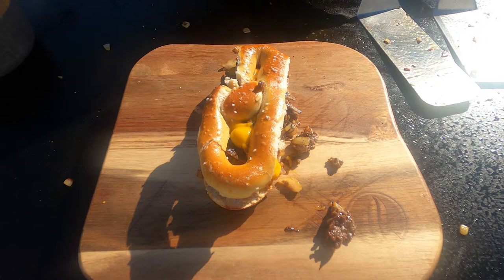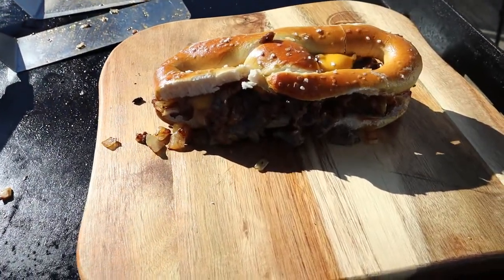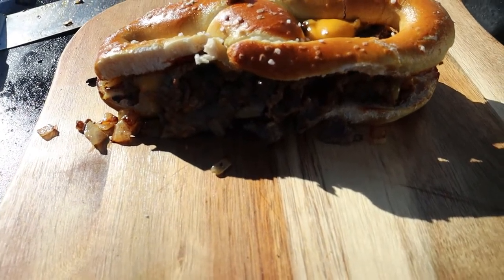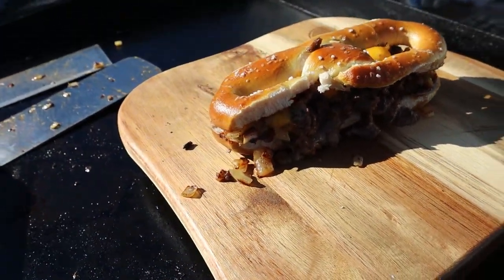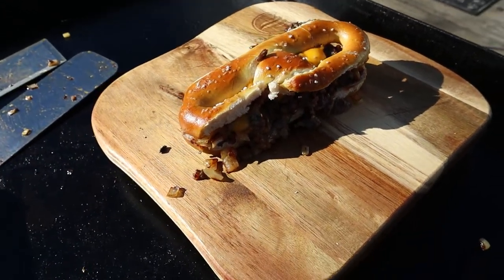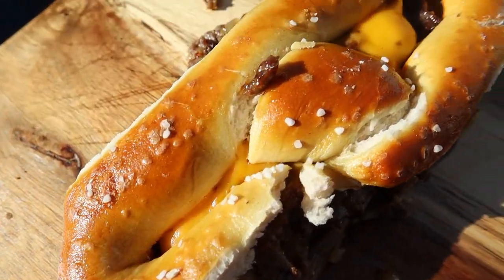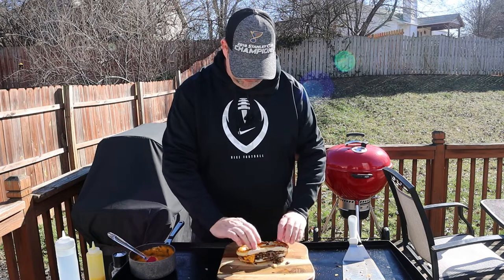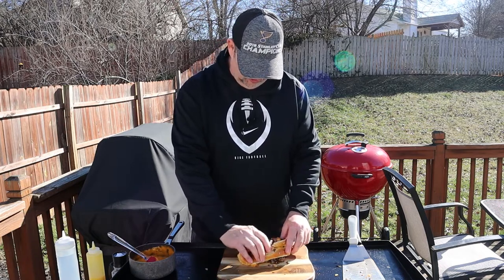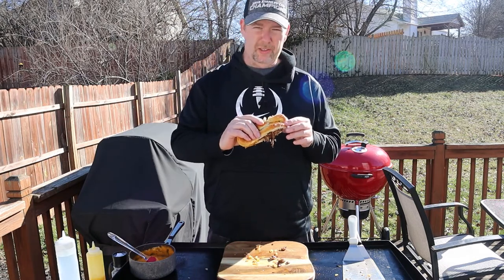We're gonna let that cool a second. I want to get some good shots of it with my camera, and then we're gonna give it a try. Alright, it's that time to give this thing a try. It's gonna be messy — probably should have cut it in half, but whatever. It's still gonna taste good. Just gonna try to keep it together here. Philly cheesesteak on a nice Philly-style pretzel.